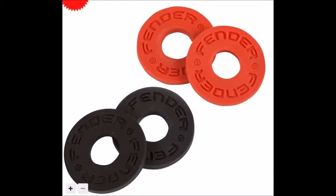By the way, Fender makes a version of these now and they charge $4. And the only difference between this and the one you're getting from them is the one you're getting from them has 'Fender' written on it.